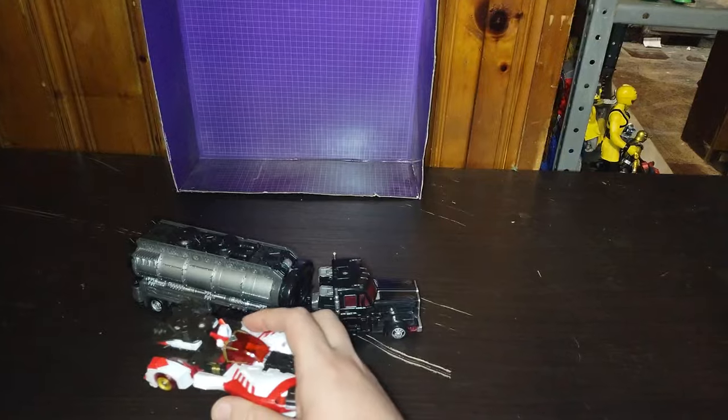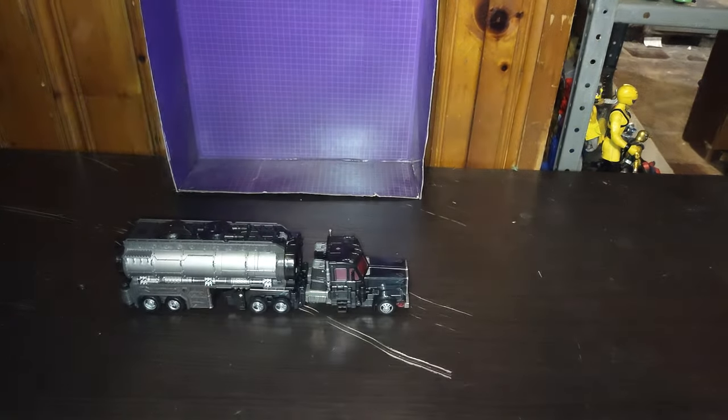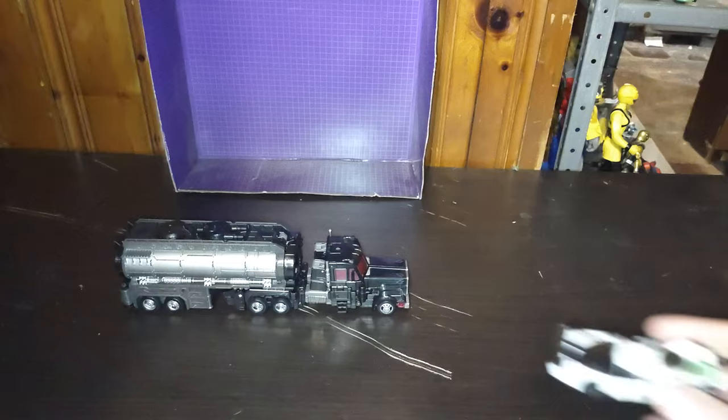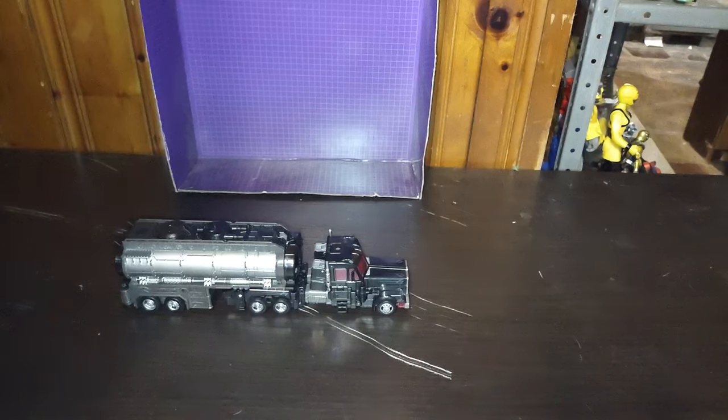Here is another Philositron 500 figure — Override, from Transformers Cybertron — Robots in Disguise Legends Class Spy Changer. And the rest of the comparisons will be in robot mode, so let's get down to transforming this toy.